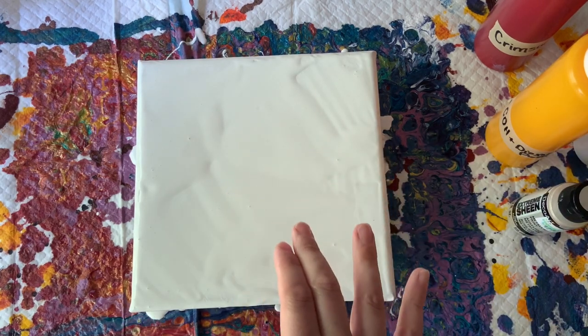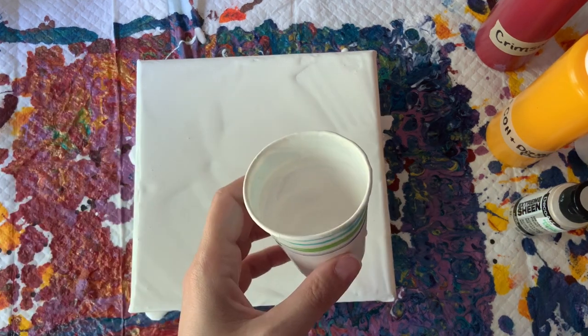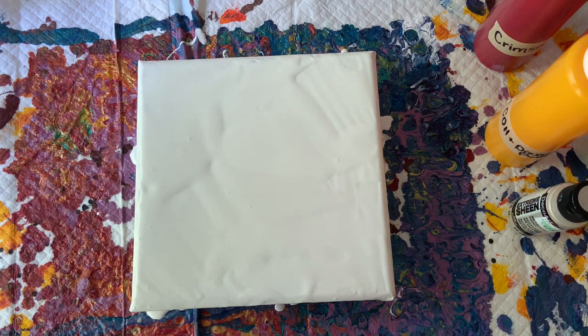My background is already down. It's a titanium white. It had the tiniest bit of that pearl white in it because I was lazy and used the same cup, so I don't think there's enough to even notice but it is there if that impacts the end results.